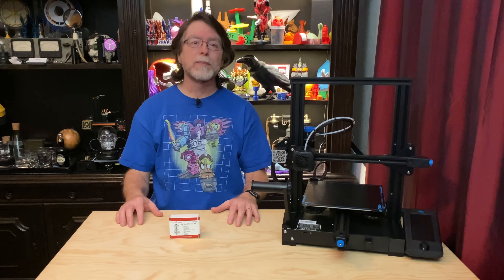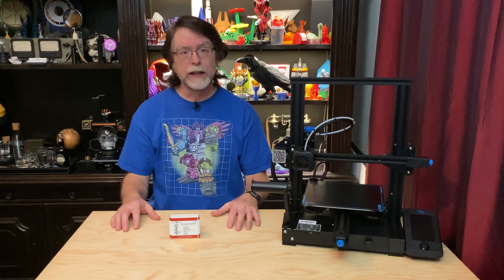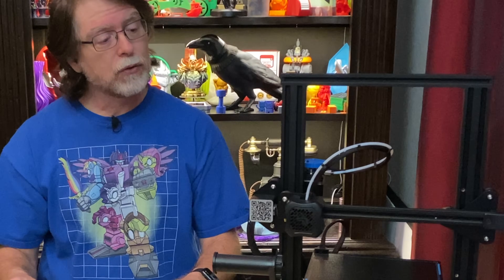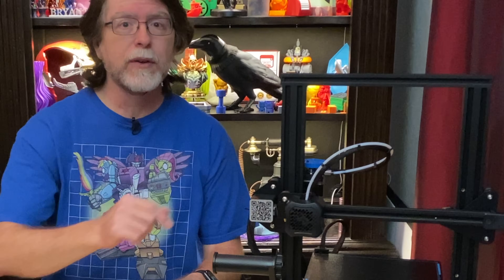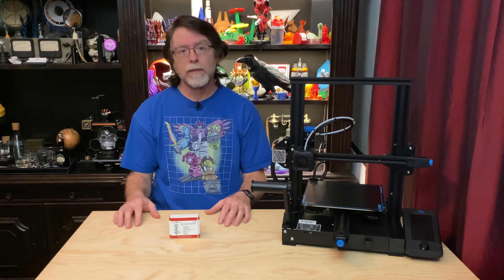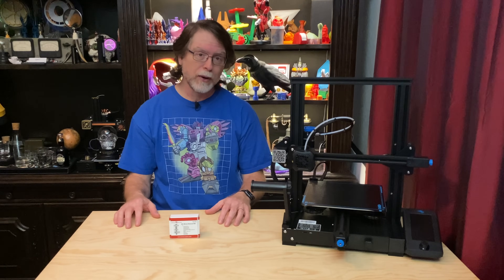Now long-time viewers may be getting a sense of deja vu. That's because I've got videos covering the installation of MicroSwiss all-metal hotends on other printers as well, and the one I did for the Ender 3 Pro is very similar to this one. But the hotend fan shroud is slightly different on the Ender 3 V2, and I wanted to upgrade this printer to the MicroSwiss, so I thought V2 owners would appreciate a refreshed video showing specifically how to upgrade this printer.